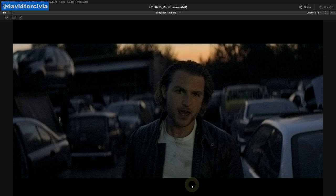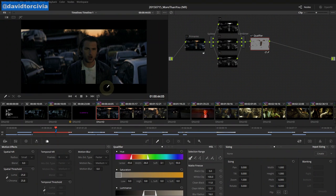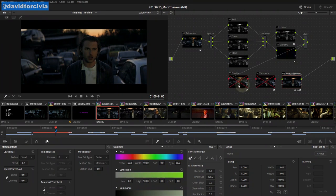And that about does it in terms of noise reduction. We've covered what noise is, where we can see it, different types — luma and chroma — and then different types of noise reduction: both spatial, temporal, third-party plugins like Neat Video, and also different ways to apply noise reduction to only the parts of the image that need it. I hope you found this helpful, and I'll have some new tutorials coming out soon about things like grain and other things to help you make your noise reduction process a little bit easier. This is David Terciva again, and thanks for watching.